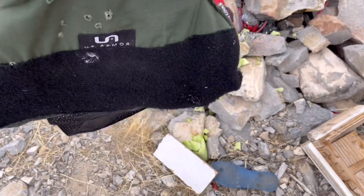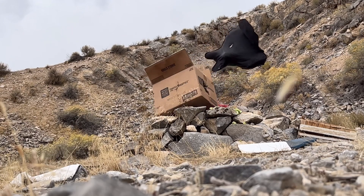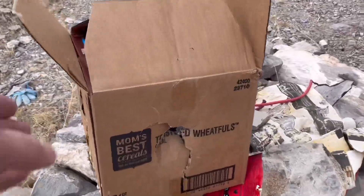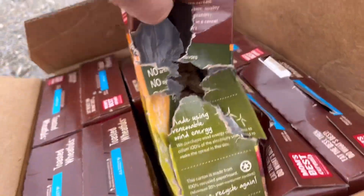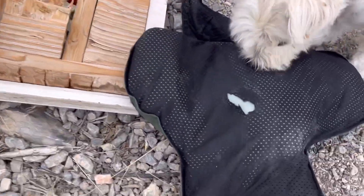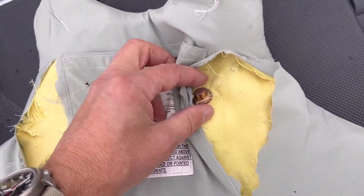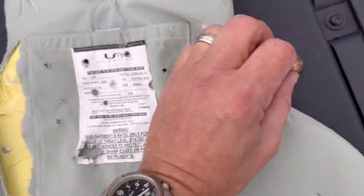I'm going to try that 300 grain one now. Ha ha ha! Look at that! Holy crap! Just messed those bad boys up right there. That one's pretty dang impressive right there. There's our 300 grain FTX right there. Oh my gosh, that thing just hits hard.